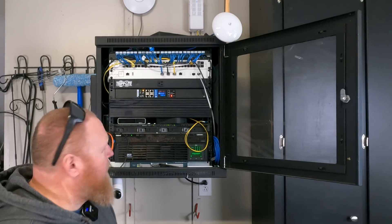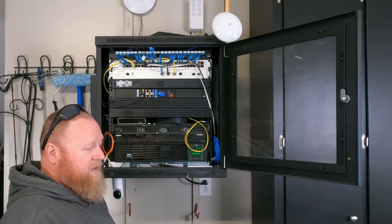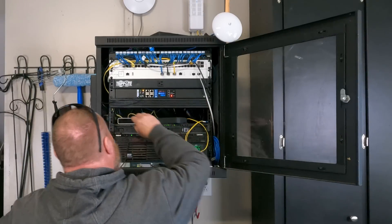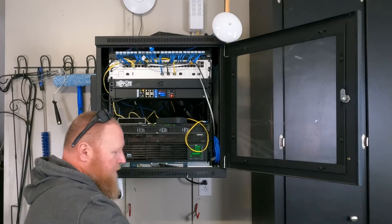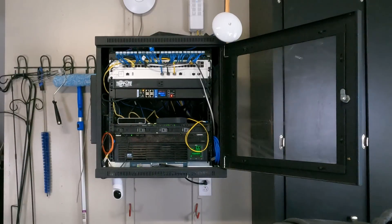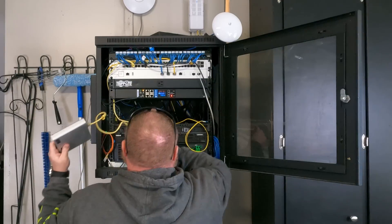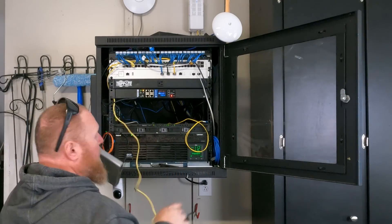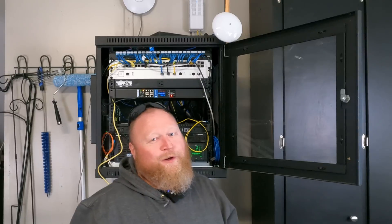There's really no magic to the teardown — it's basically: see something in the rack, remove it from the rack. This is the kind of cable mess I'm looking to clean up.